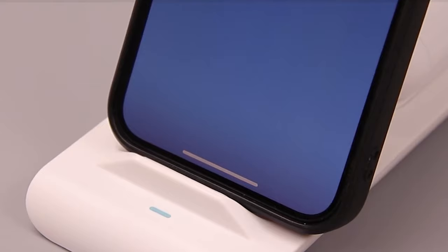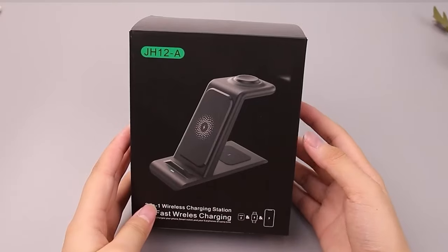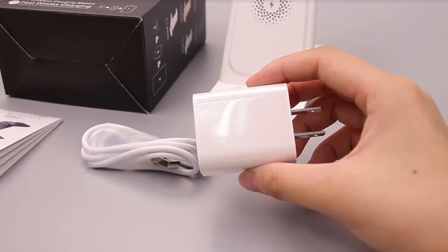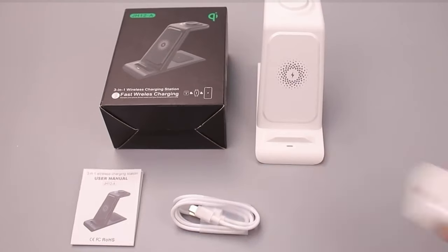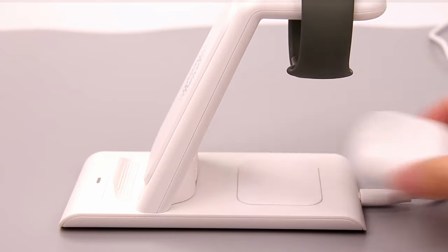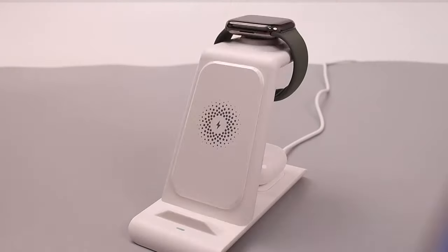Safety is paramount, too. With multiple certifications like CE and FCC, this charger includes over-current, over-voltage, and short-circuit protection, ensuring a safe charging experience. Made from sturdy yet lightweight materials, it's built to last.